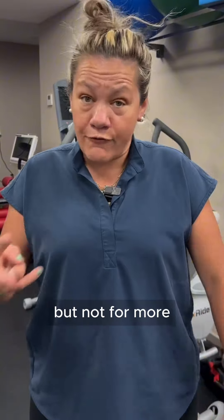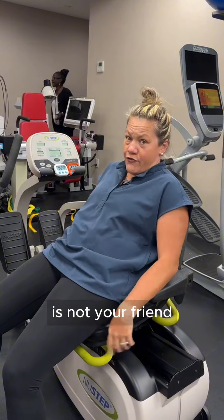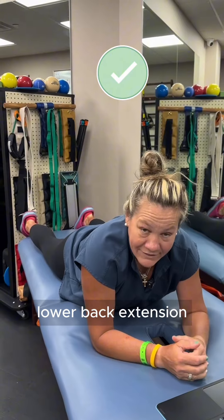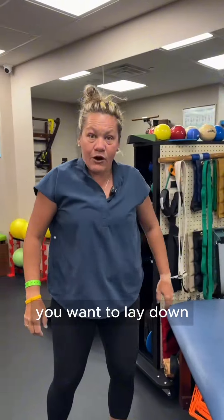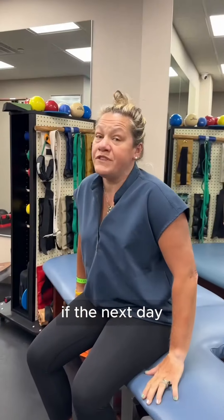If you have lower back pain, it's okay to rest your back, but not for more than two days. What you want to avoid is sitting like this — soft slouch sitting is not your friend. You should instead either lie down in lower back extension, so on your stomach if you can tolerate it, and if not, you want to lay down with your legs elevated — it looks something like this.